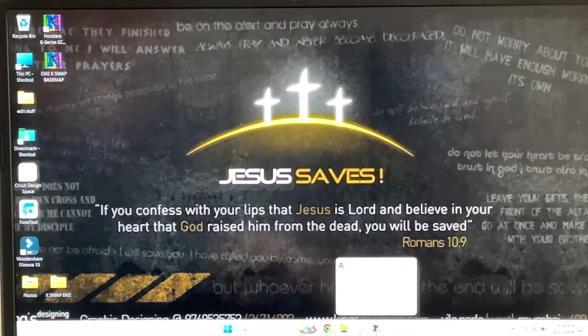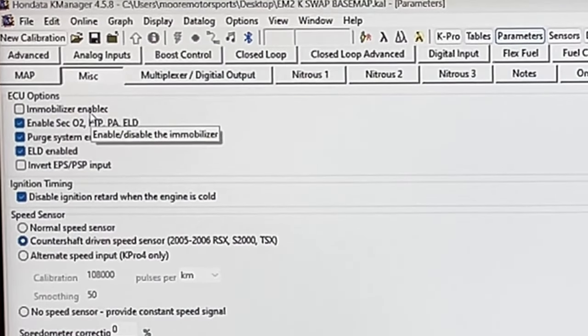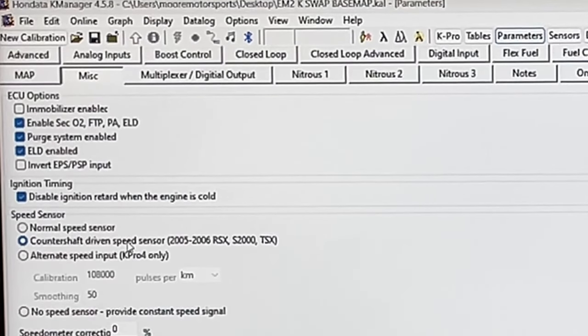If you don't have K-Manager downloaded, it's free on Honda's website. We went through and got a base map ready. The miscellaneous tab has an immobilizer disable or enable — we're going to make sure it's not enabled. Going down below that, we have the speed sensor: countershaft driven speed sensor for the TSX. We got that clicked since it's a full TSX swap. If you just have a normal K20, you can click the normal speed sensor. They also have a no speed sensor option, which provides a constant speed signal so you can use launch control and stuff like that.